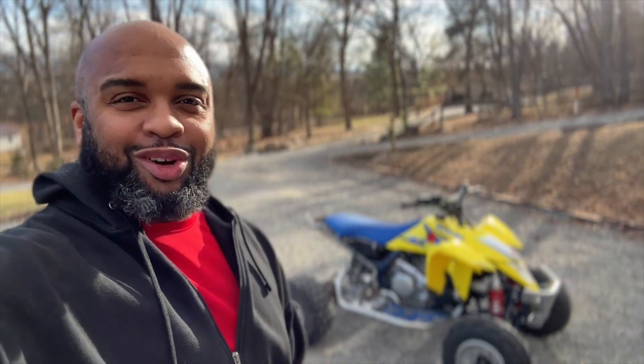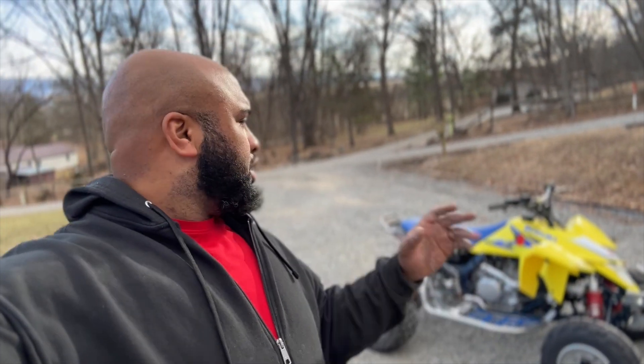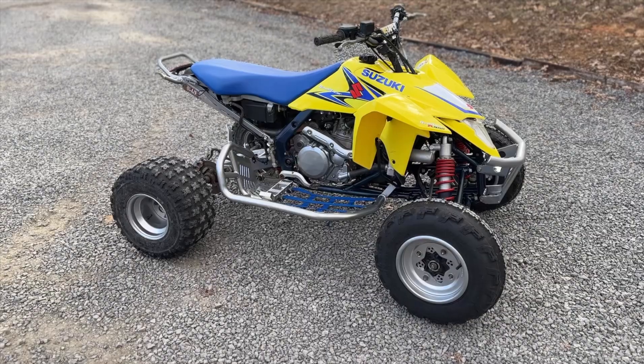You see the LTR sitting back there. It looks completely different. We did do a lot of work to it — I powder coated everything, cleaned it all up. Let's just take a look now.